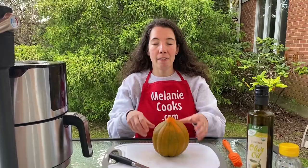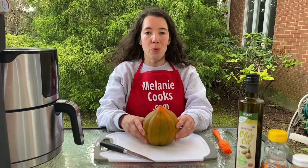Hi friends, I'm Melanie from MelanieCooks.com and today I will be making acorn squash in an air fryer.